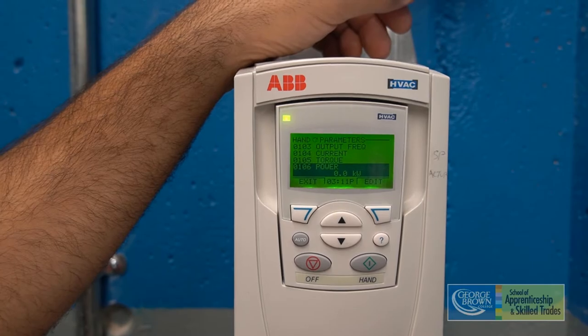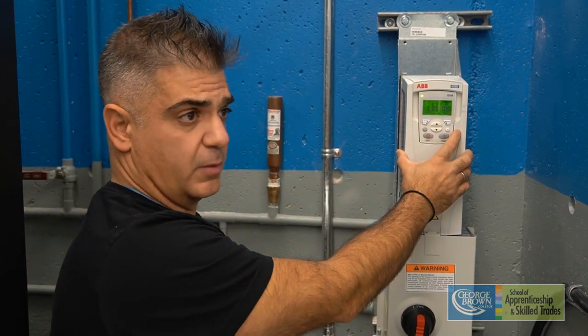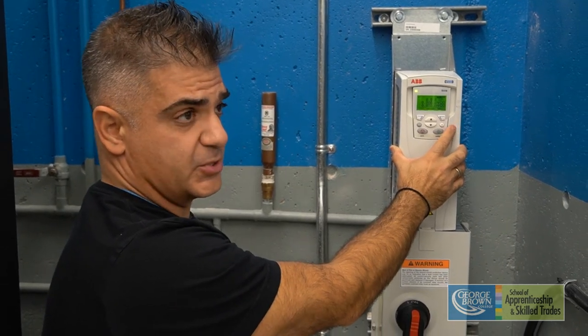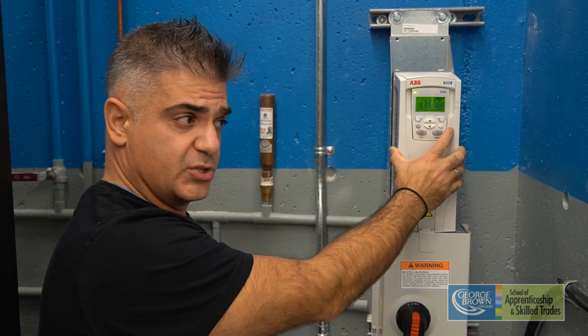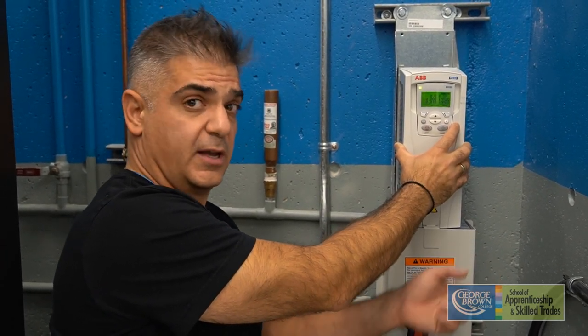The motor is not drawing enough power right now. Now that we've collected the data, we're going to use it to plot a fan curve — actually two fan curves: one with the dampers fully open and one with the dampers half open. We'll then be able to troubleshoot and determine whether the fan inside this BAV box is correctly sized using the data we've collected.